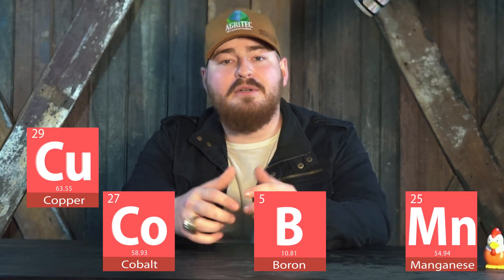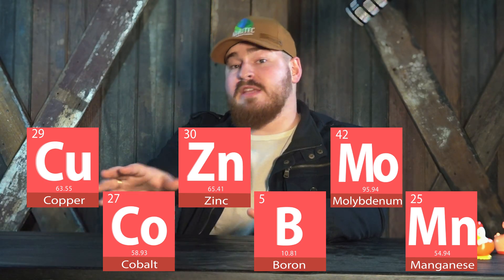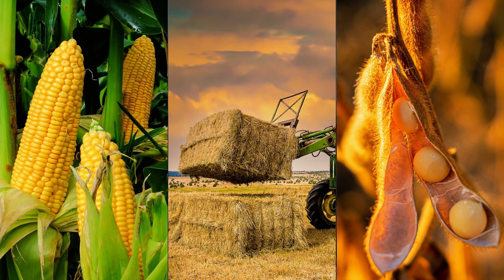So it gives you a handful of micronutrients: cobalt, boron, manganese, copper, zinc, molybdenum, and a bunch of others. So not only is it giving you the raise in pH that you're looking for, but it's giving you all those micronutrients to go in and boost your yield, boost your nutrient value on whether it's hay, corn, soybeans, or whatever you're growing. It's giving you that added edge that your soil and your plant are needing to thrive.